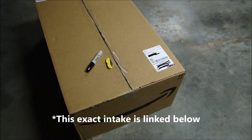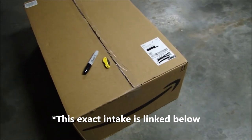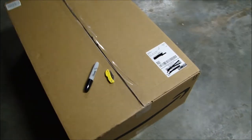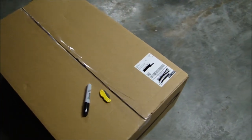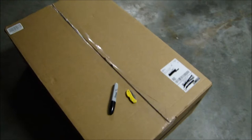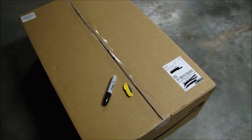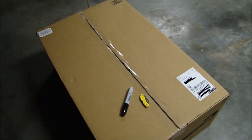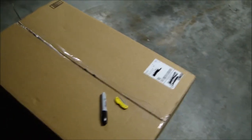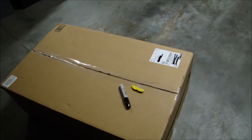Welcome to another episode of Bass and Brass Outdoors. Today we're going to be doing an unboxing, install, and review of the Amazon Cold Air Intake for a 2010 Silverado 1500. I ordered two of these — that's why it's such a big box. I ordered one for my truck and one for my dad's truck. He has the 5.3 liter and I have the 4.8 liter, but this will work with both. It will also work with the 5.8 liter and the 6.0 liter, and it will work with many years like 2007 to 2014 or something like that.